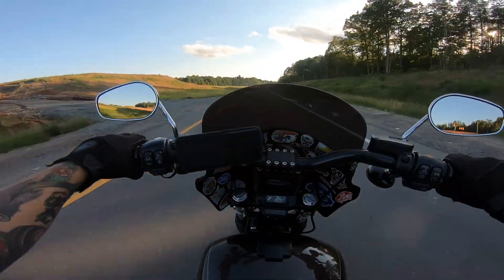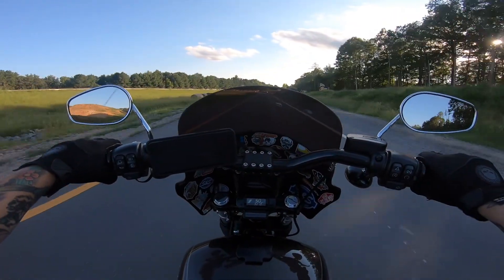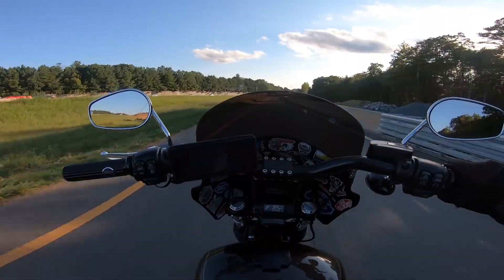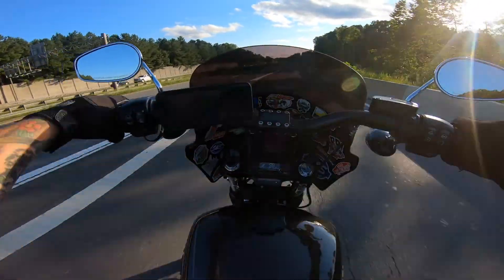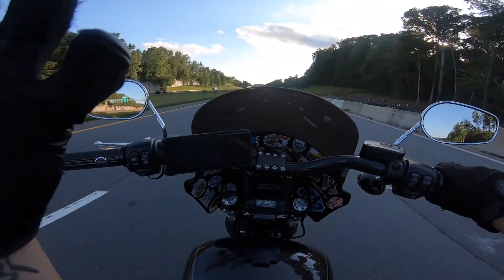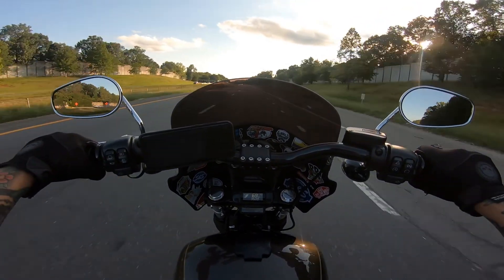Going straight on the highway here. I'm actually very excited to test this fairing out with this helmet because with the lane splitter, the shield doesn't seal all the way so it rattles a little bit, and with this Shoei it's much better already. I can tell it's much better.